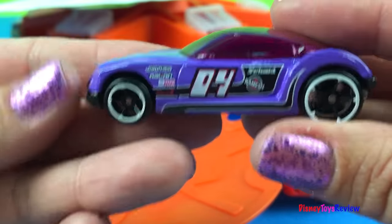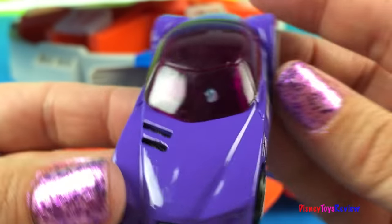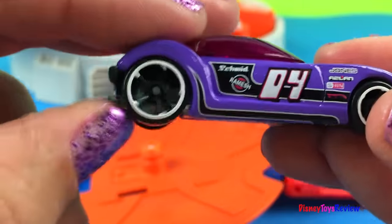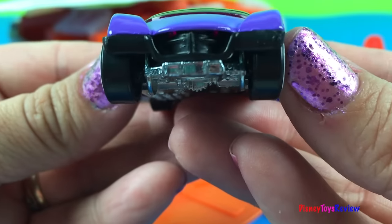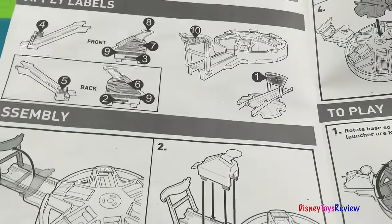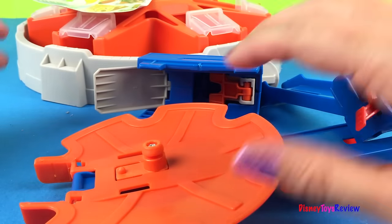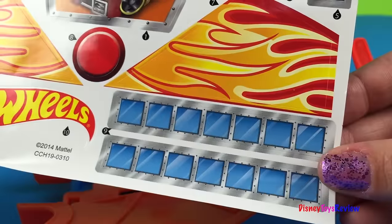Check out this Hot Wheels car — wow! Number four. This is a really cool car and I love his wheels. We've also got some stickers to add — yay, my favorite!